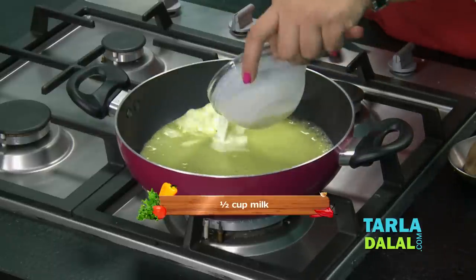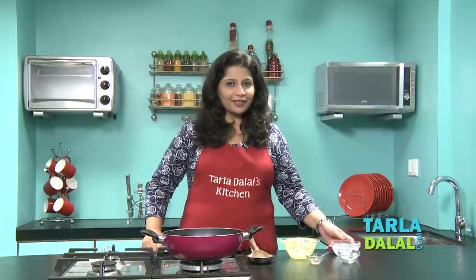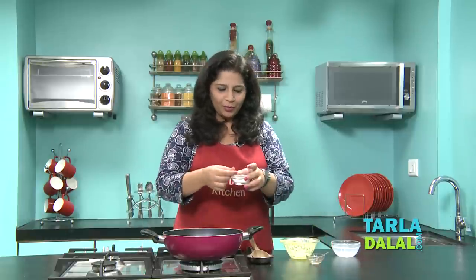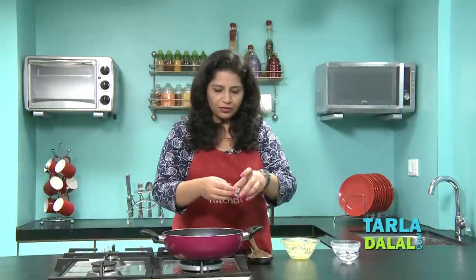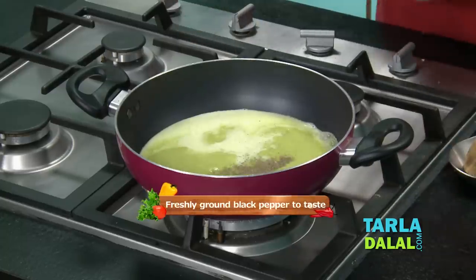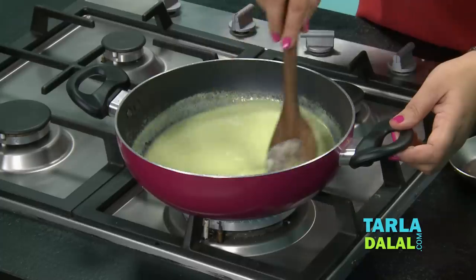We will add some milk to it. This is going to give that consistency and that creaminess in the soup. Add salt and some pepper powder. Mix all these ingredients very well and let it just come to a boil.